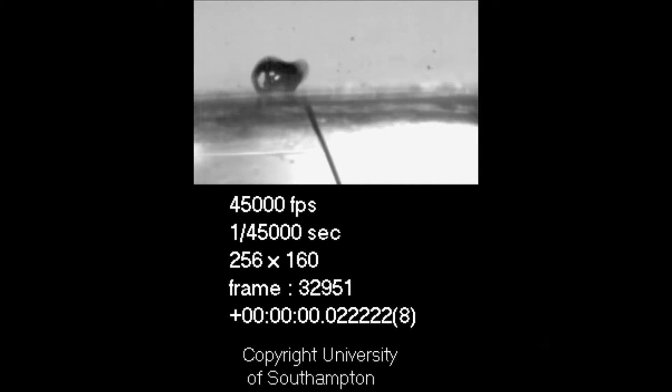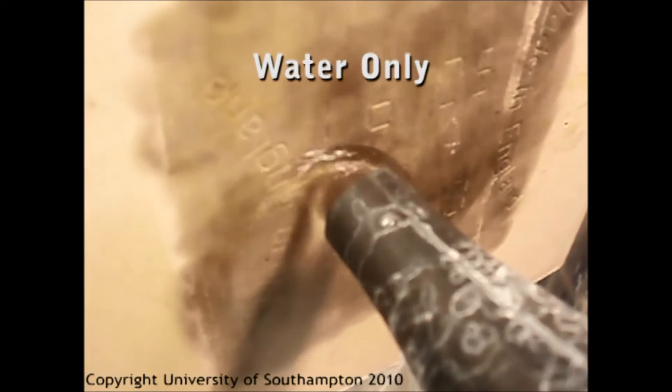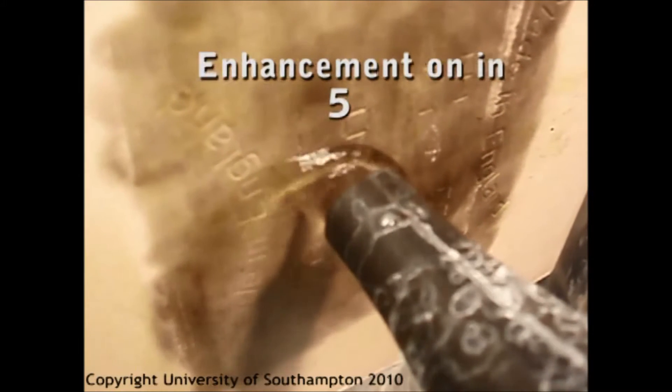The ultrasound makes the bubbles dance over the object like microscopic scrubbing machines. This video shows normal cold water passing over some soot-blackened stonework.